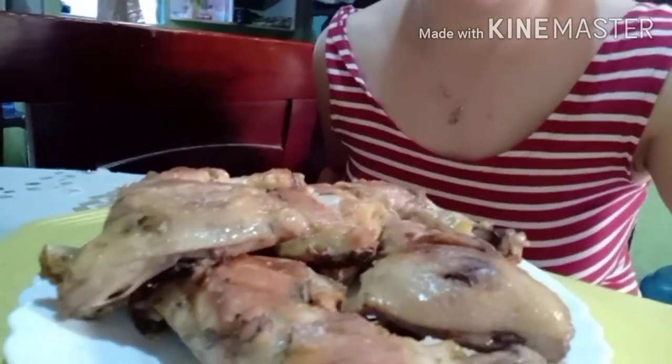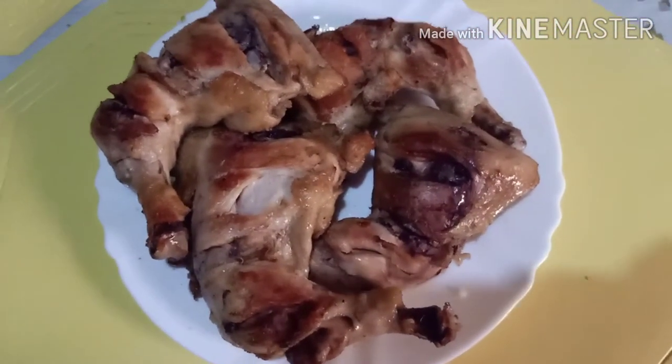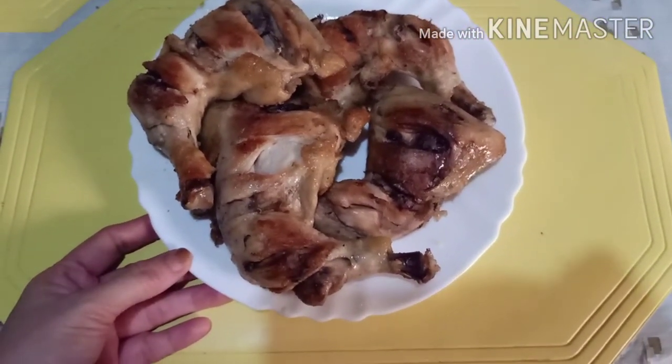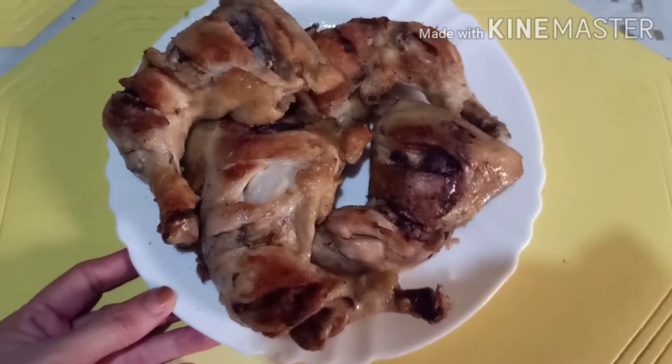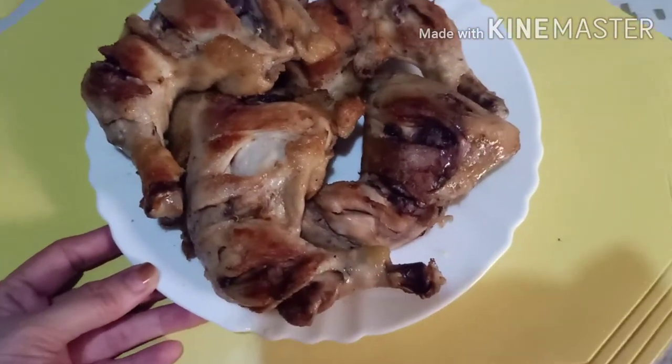Mmm, yummy! Here is our fried chicken — healthy. The taste is just salt and pepper, but the salad mustard really gives it a great flavor. Really tasty, guys.